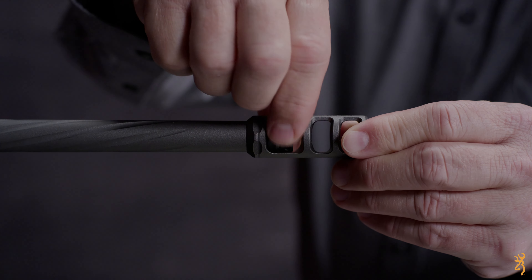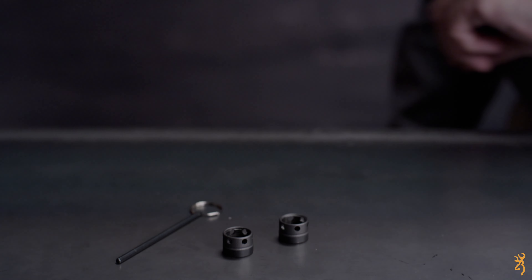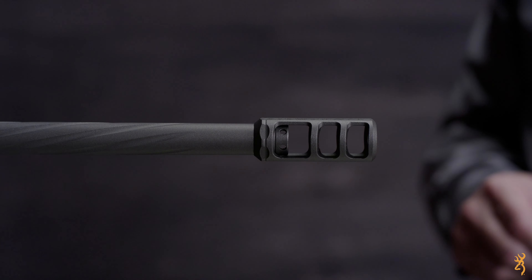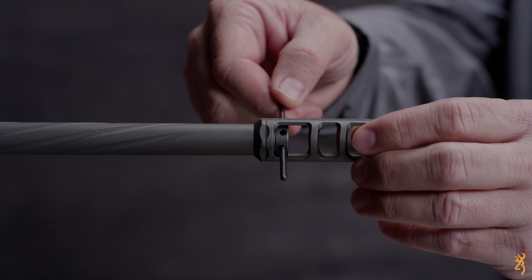Thread the lock nut into the barrel until it's finger tight. Don't force it — you don't want to damage any of the threads on your rifle. Slip the included tool through two holes in the threaded collar with equal amounts of the tool sticking out of each side.